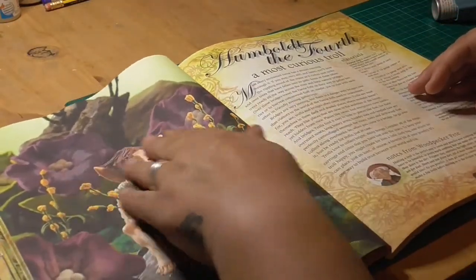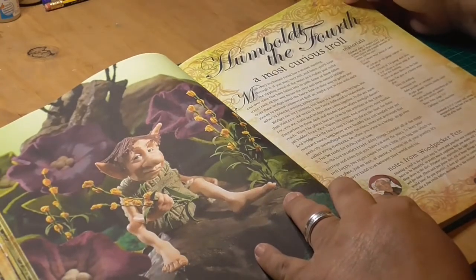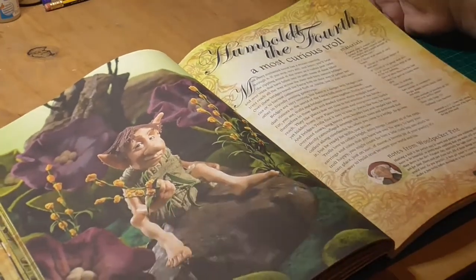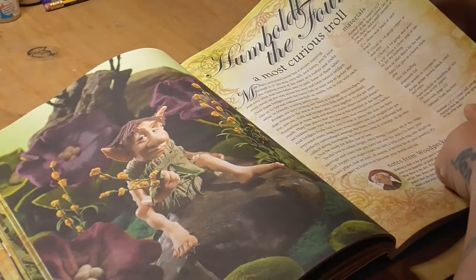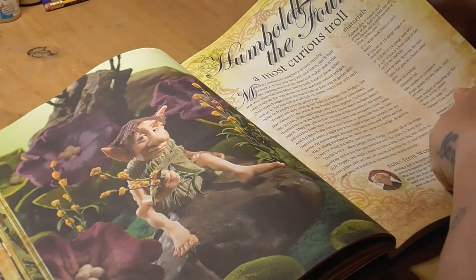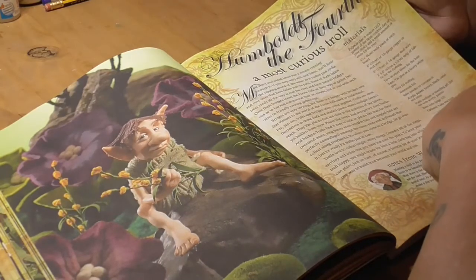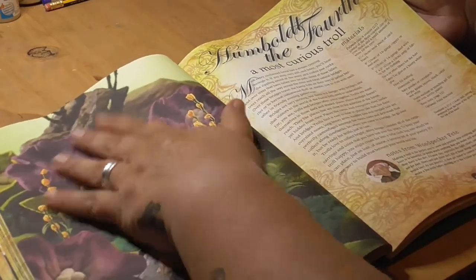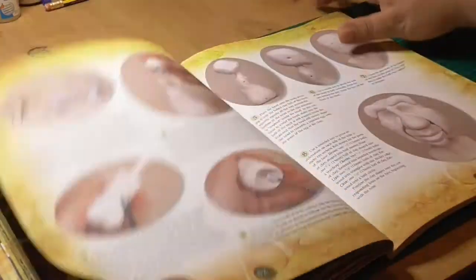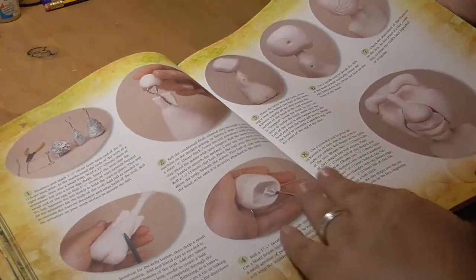This is the most curious troll — Humboldt IV. And again, it tells you exactly what you need. There's a whole list of stuff down here. Optional pasta machine — I'm desperately looking for a pasta machine at the moment, because I would really like to give it a go. And I will be doing some polymer clay flowers at some point, which I will record and invite you in to watch.